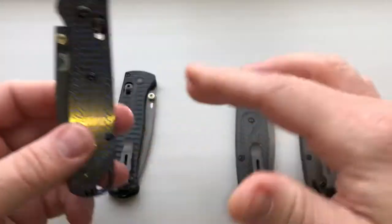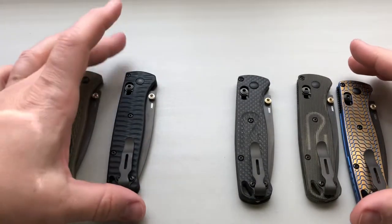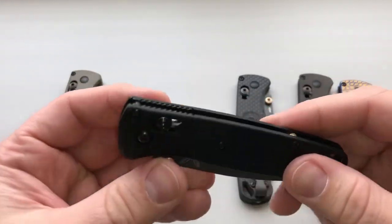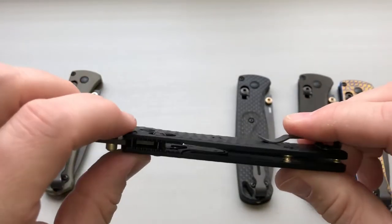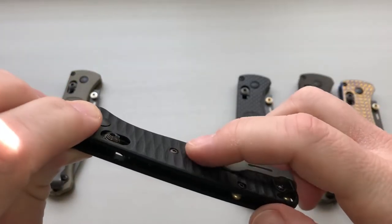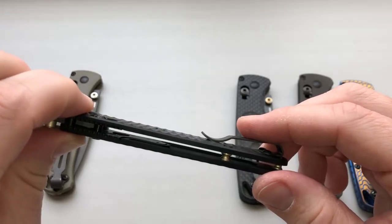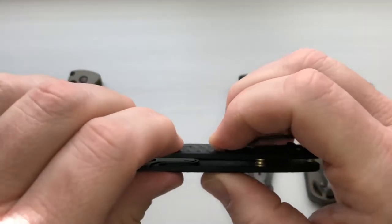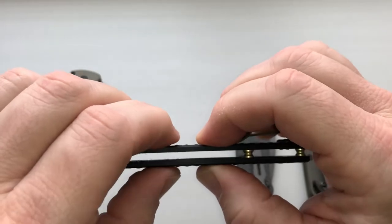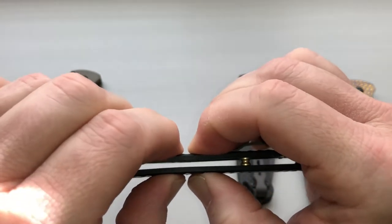Next, we'll look at these — these are the Putman G10 scales, and you can see how it's milled out on the outside. There is some milling on the inside as well, but it's hard to see. There's a little bit of flex to these — probably about half of what the OEM flex is.